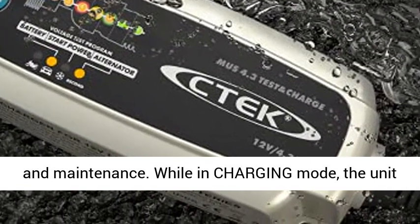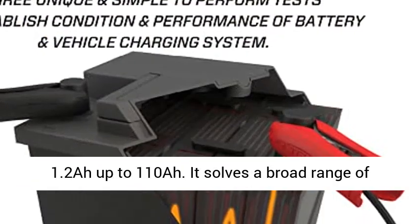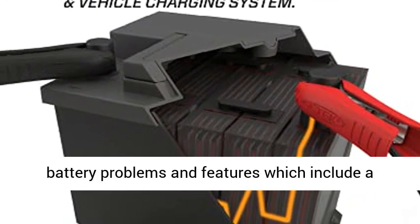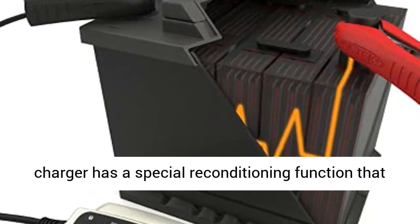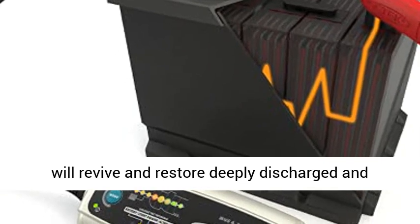While in charging mode, the unit provides excellent performance on batteries from 1.2 up to 110 amp. It solves a broad range of battery problems and features a patented automatic desulfation program. The charger also has a special reconditioning function that will revive and restore deeply discharged and stratified batteries.